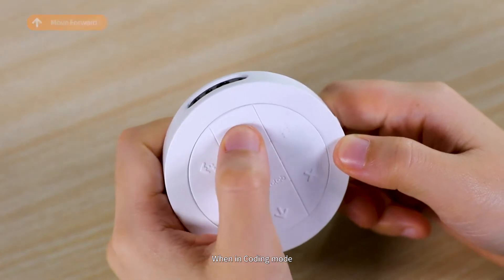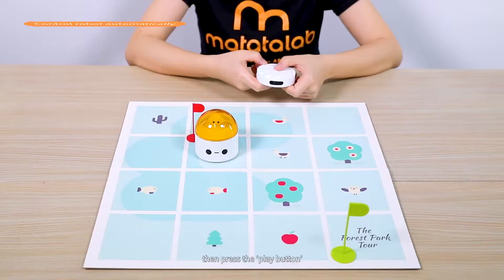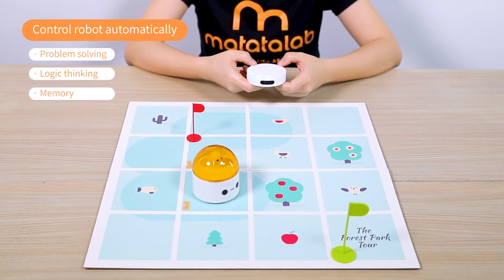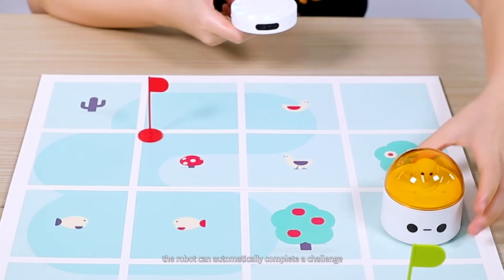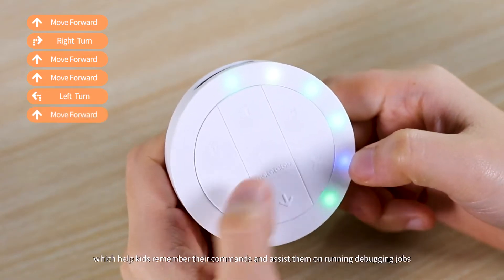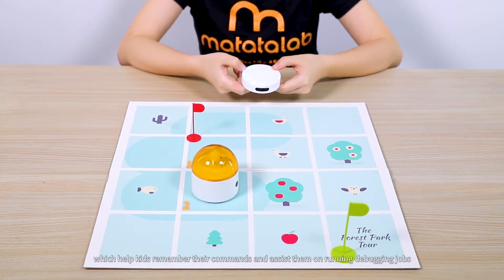When in Coding Mode, you can press a series of commands on the controller, then press the Play button. The robotic car will execute accordingly. Kids will easily learn the basic coding concepts by setting a series of programming commands, so the robot can automatically complete a challenge. There are specific lights on the controller which help kids remember their commands and assist them with running debugging jobs.